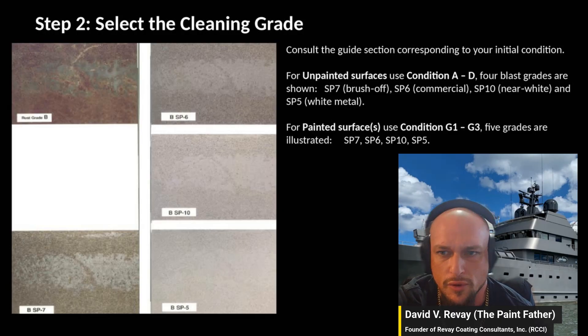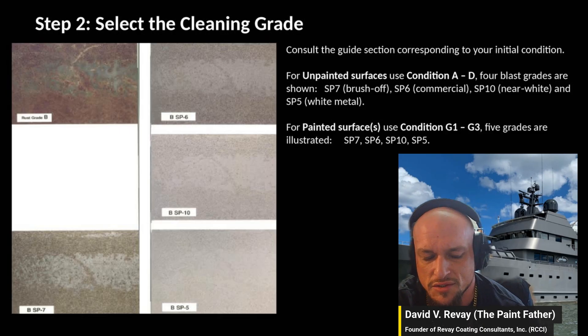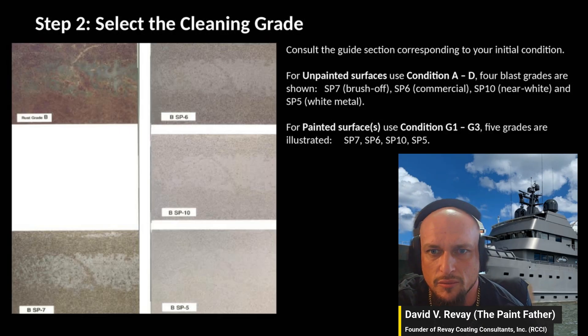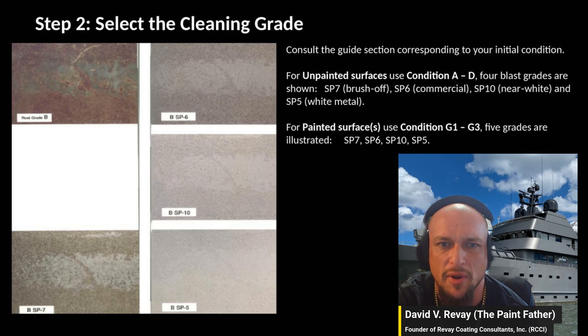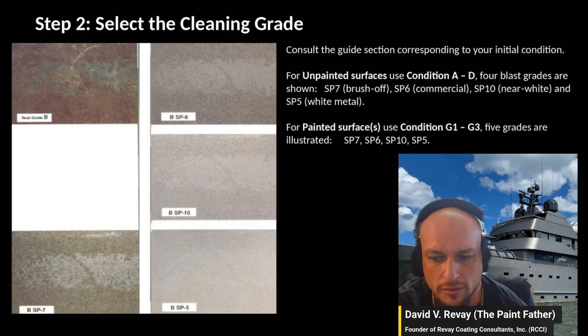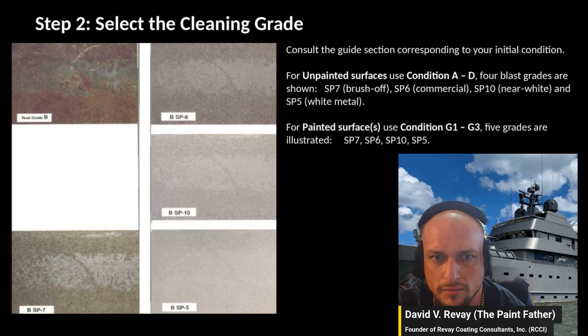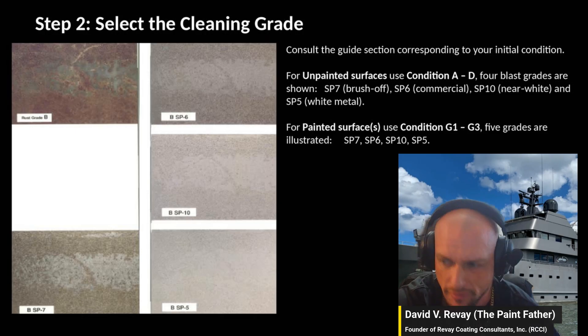When you're looking at the paint specification for whatever piece you're inspecting, the reason the starting grade and the target cleanliness grade both matter is: does it have to be perfect, can it be a little less than perfect, or can it just be a quick 33% effort?